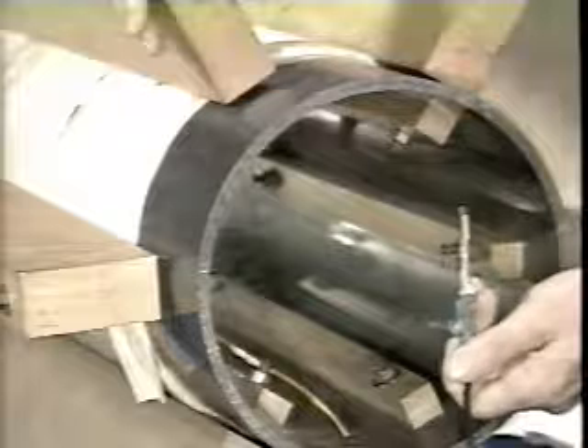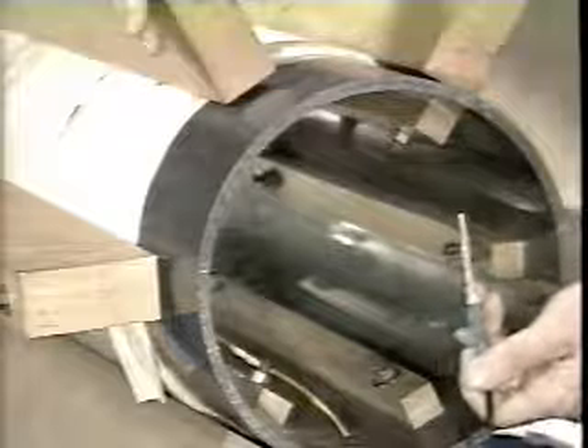This axial Hall probe shows us the magnitude and direction of the field. The probe measures the field along its axis. The lower scope trace records the probe output; the upper scope trace shows the coil current. When the probe is oriented this way, the axial component of magnetic field is measured. When the probe is oriented this way, the radial component of magnetic field is measured.